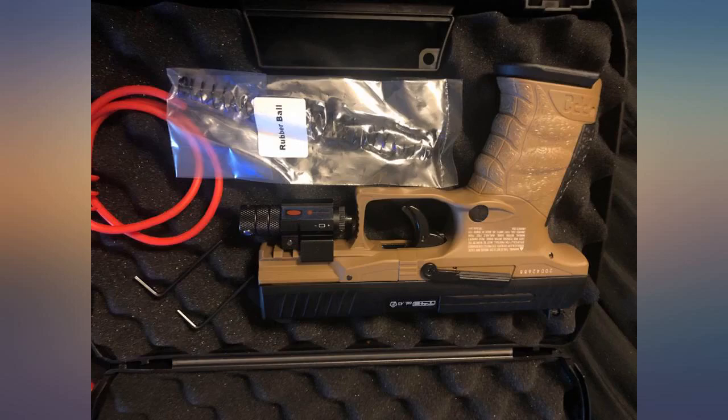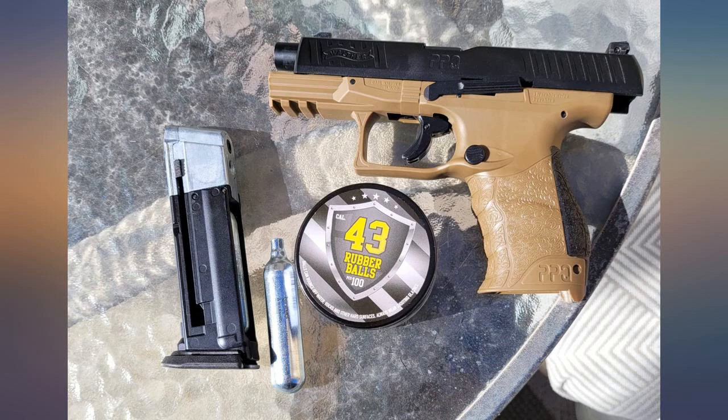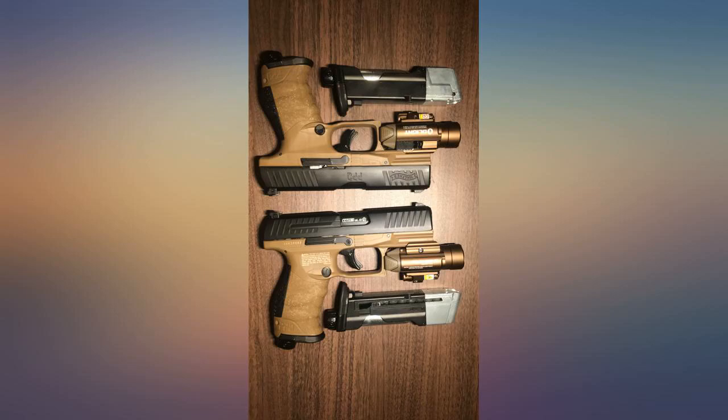I suggest quick-piercing magazines for home defense. The gun is heavy and can also be used as a blunt weapon.